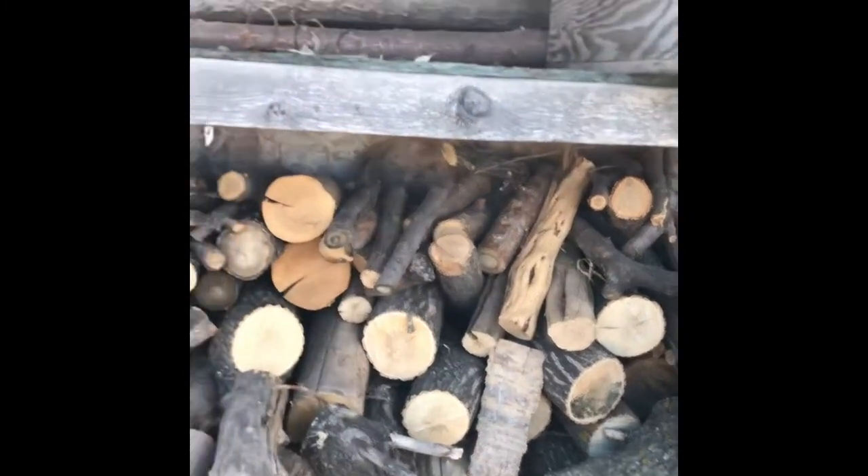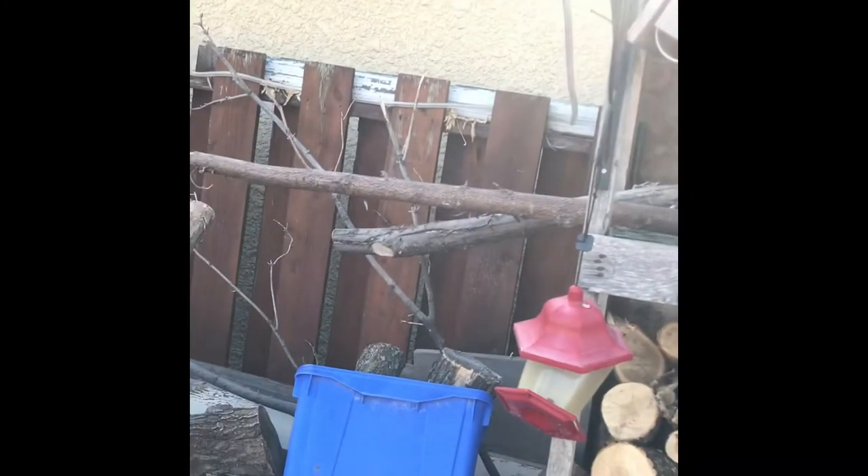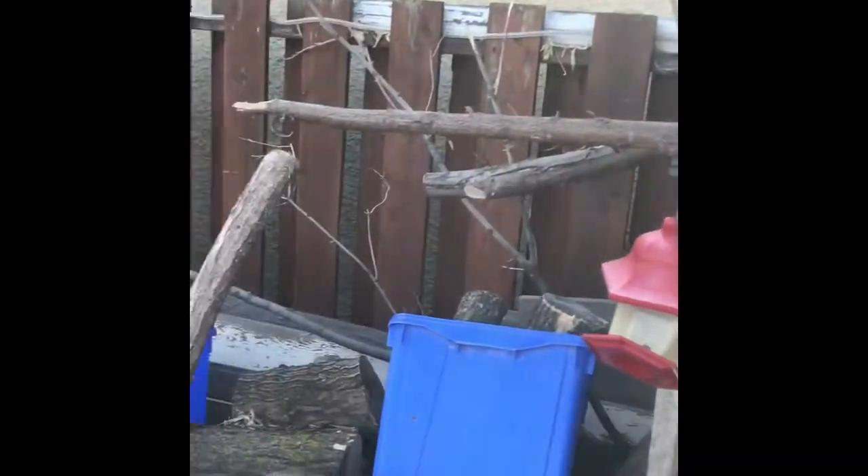I got some sticks up there too that I've been sitting on for a while — they're a bit bent, but that gives character, right? I'll finish off this video with the epoxy that I'm going to put on there.